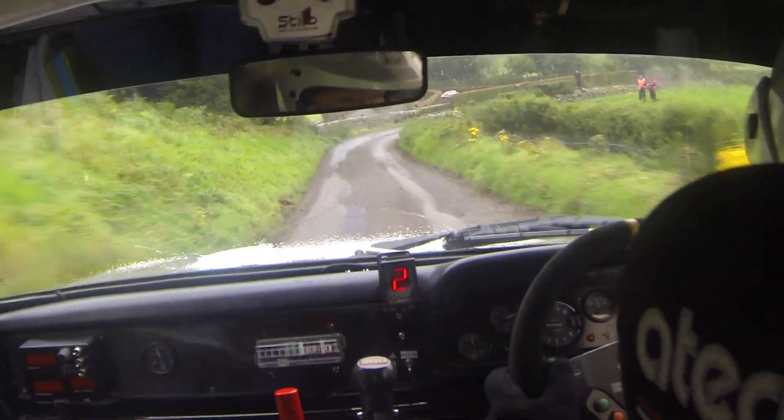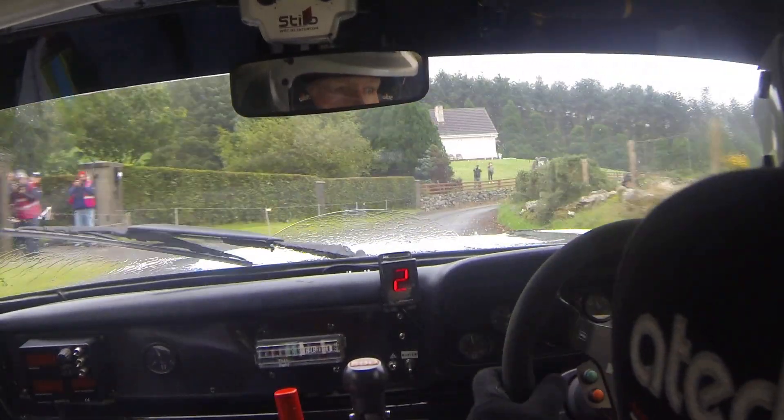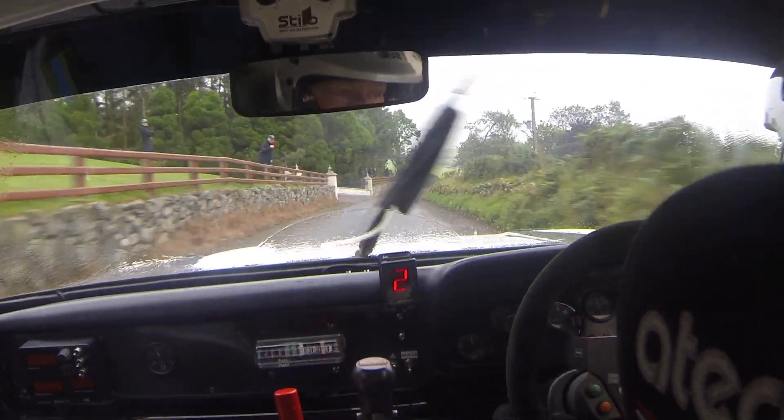Opens to 5 right. Over crest. And sharp 3 right, slippy, caution. Into crest, 60, muddy. 6 right, over bump.